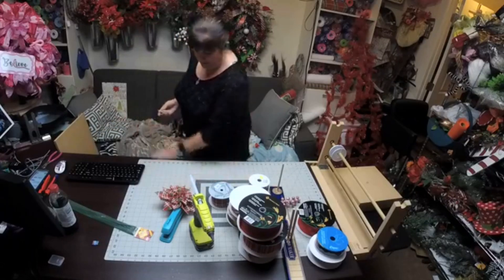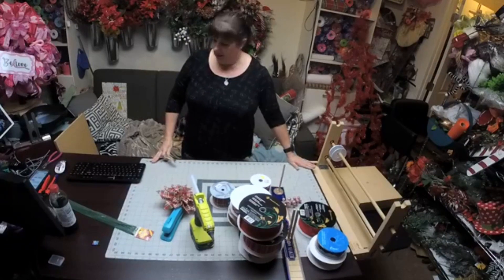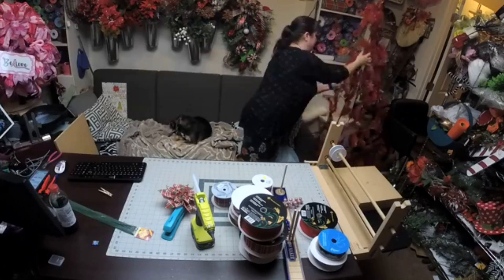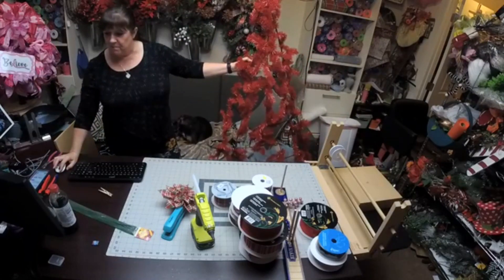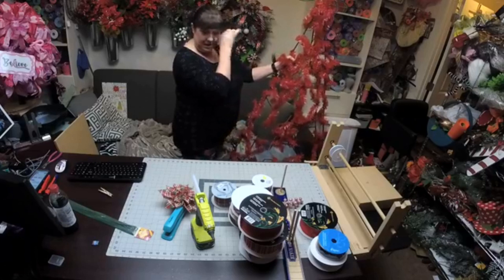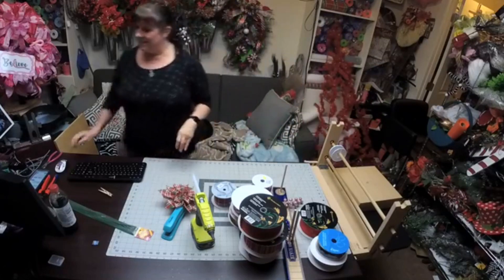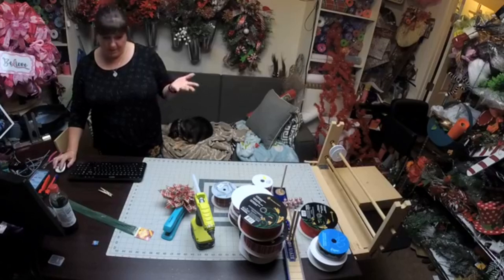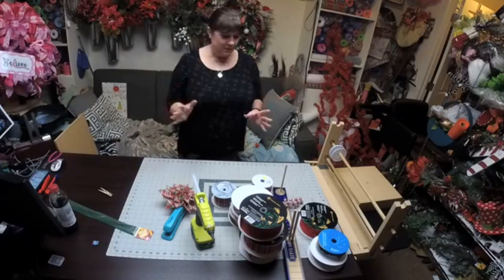How y'all doing tonight? I thought we would play with ribbon tonight. Tomorrow night in my design group we're going to be doing this — I am obsessed with this thing. I have been dying to do it. So we're doing it tomorrow night with my group. What I wanted to do was make some bows to put on this because it's going to take a while to do this by itself.